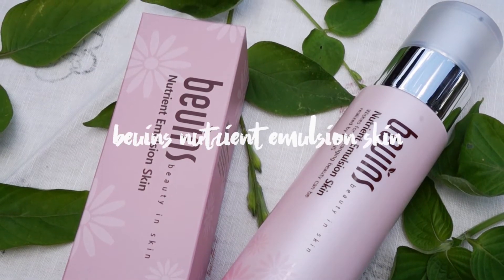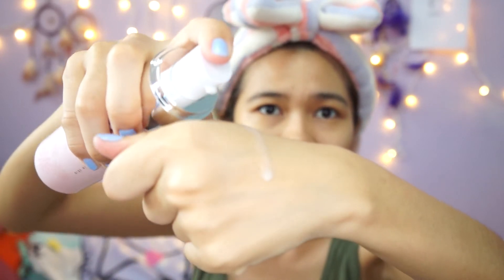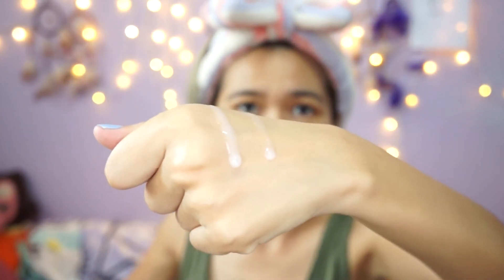Now I'm done with cleansing and the mask. The next product I'm using is the Beauty In Skin Neutral Emulsion Skin, which is supposed to be a moisturizer. Can you see how watery it is? So far I like it — it's very very hydrating, and as you can see my skin has quite a soft glow on it.